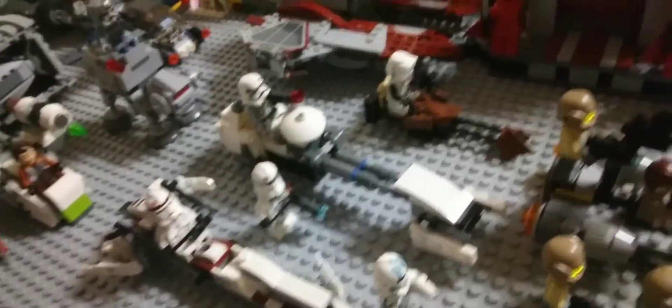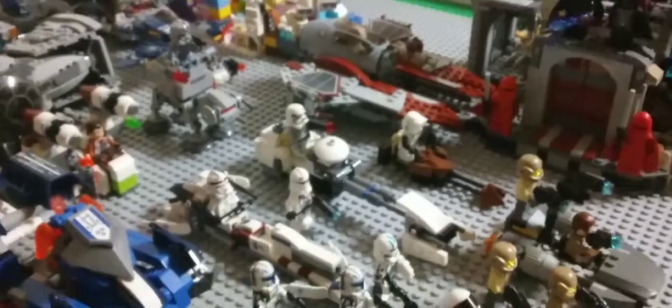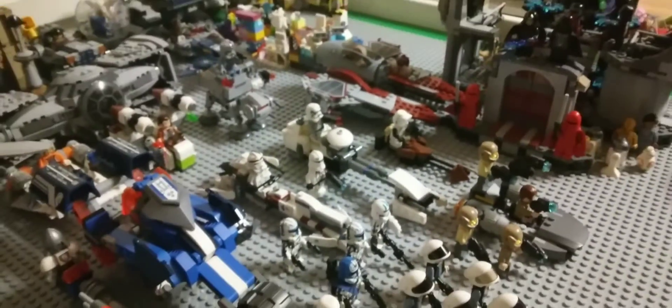Over here I got some vehicles — two speeder bikes, actually three. There's a scout trooper right there, as you can see. Scout trooper. And there's a stone trooper right there, and a clone.